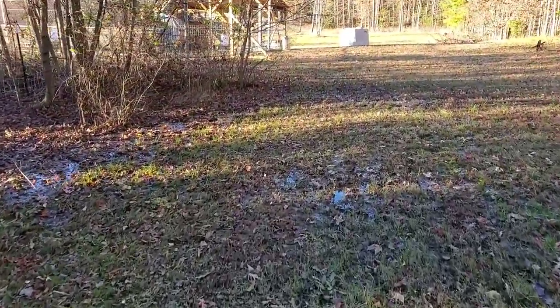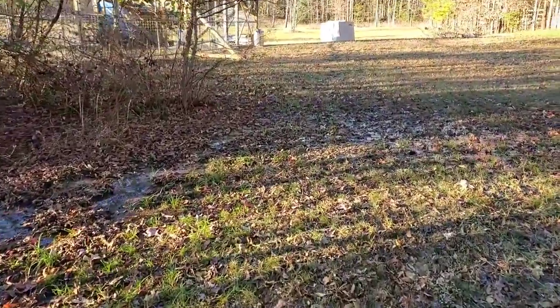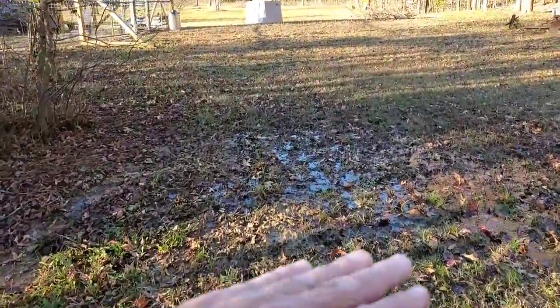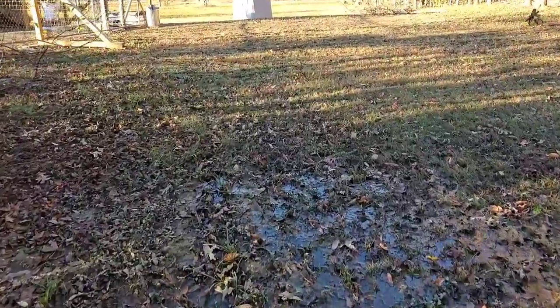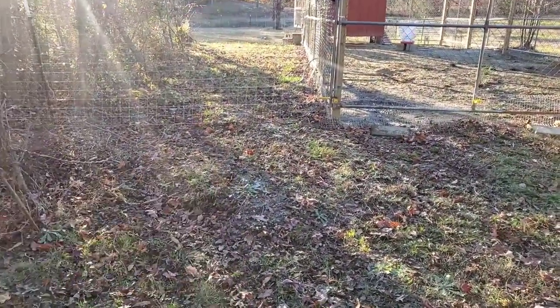The main project we worked on today - this area is all wet through here. When I get my tractor I'm going to grade this down so it won't back up into a mess. It's one of the projects waiting for the tractor to grade all of this area - it's all messed up right through here.